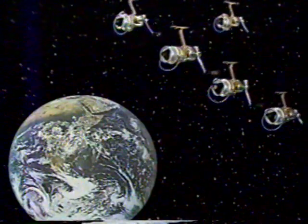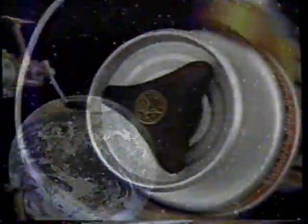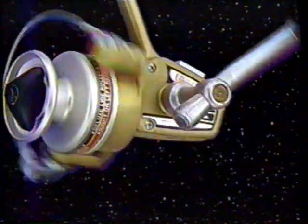Five sizes let you match your reel and your fishing to anything from ultralight to big saltwater action. Skirted spool reels in the highest tradition of Eagle Claw quality.